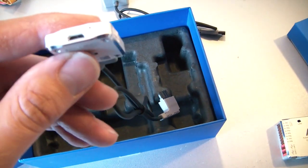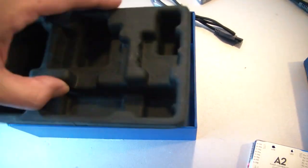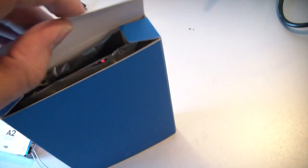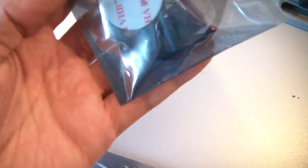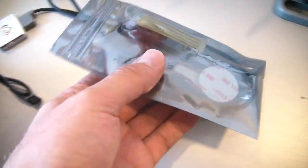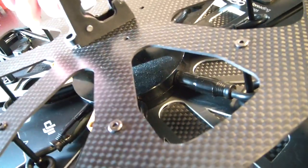Here we have the LED module, which comes with a USB port — not micro USB, a different type. There's also another small package. This is a live unboxing, exactly as it came just now. Here we have the mount for the GPS, which will go up here. You can move it up and down, which makes it easy to transport.